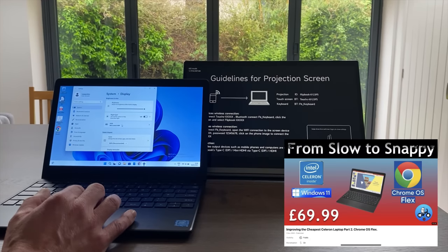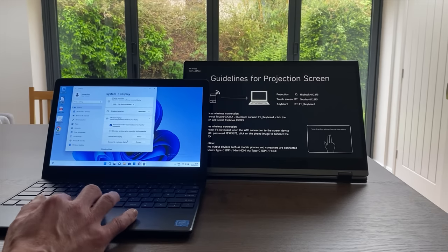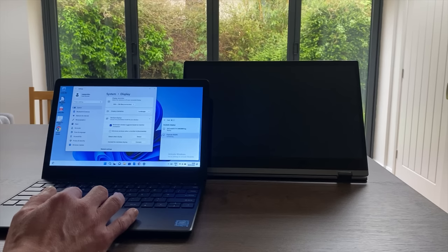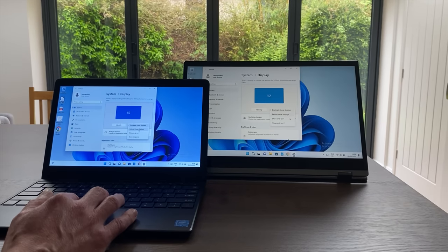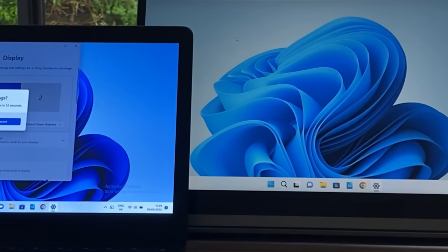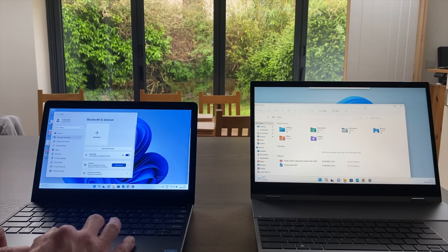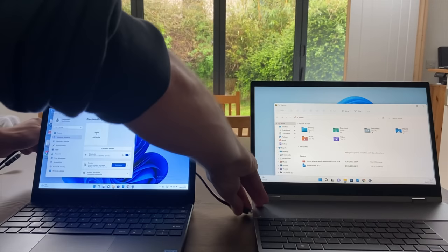Here I've got a cheap Celeron Windows laptop. To project wirelessly I go to 'Connect to a wireless display' and the Flipbook comes up as an option. Clicking duplicate or extend displays, I can move my mouse to the right onto the wireless display and back to the left on the laptop. This works fine, but for better performance you're better off using a wired connection.